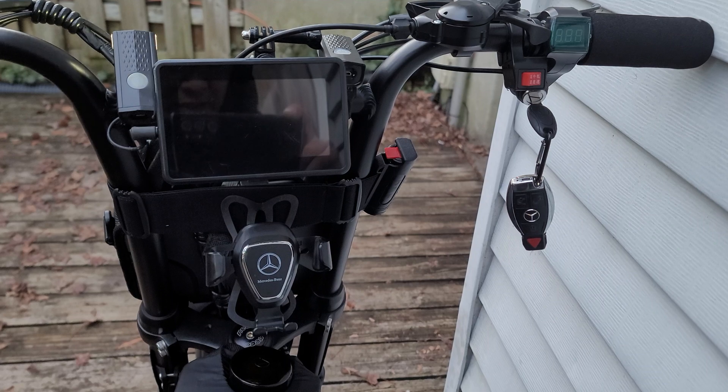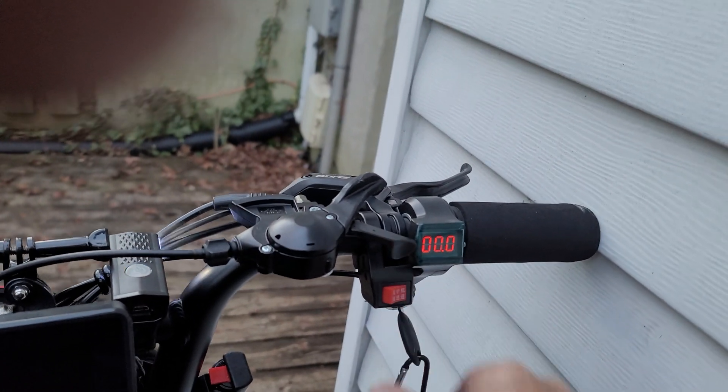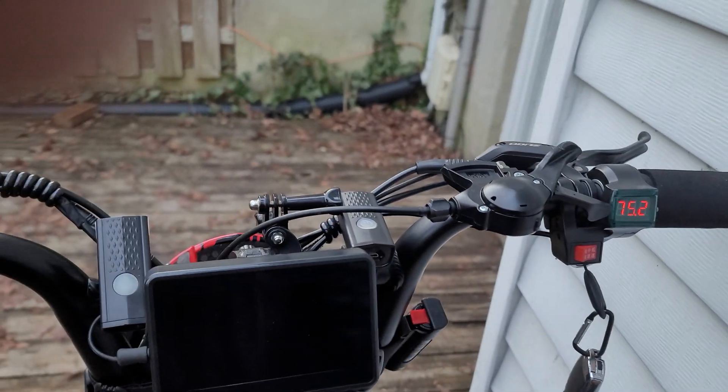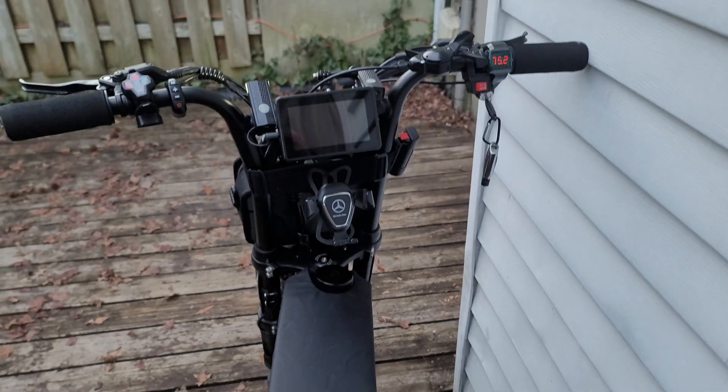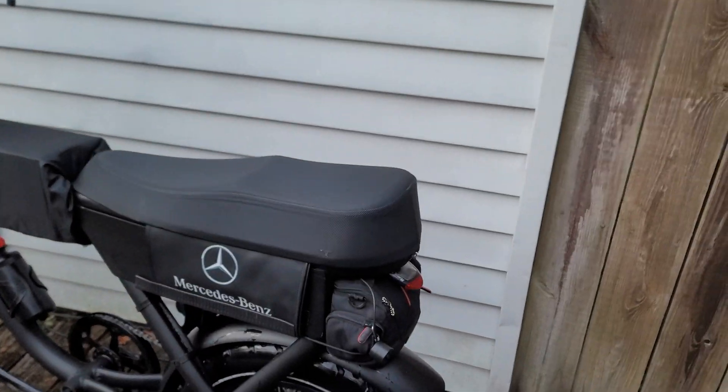This is my cockpit. Right now the volts are reading 75 volts, and she'll get busy.